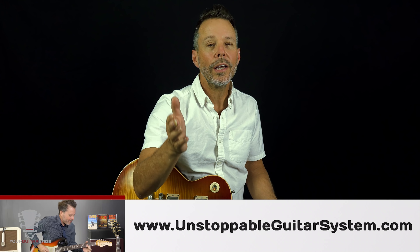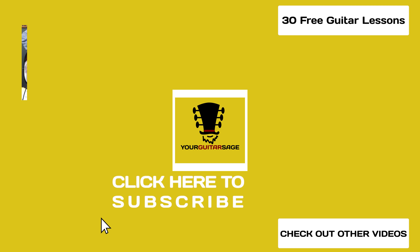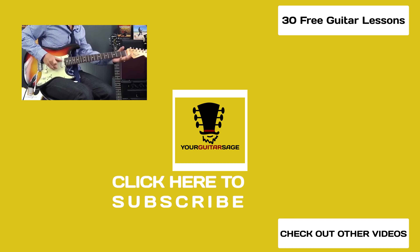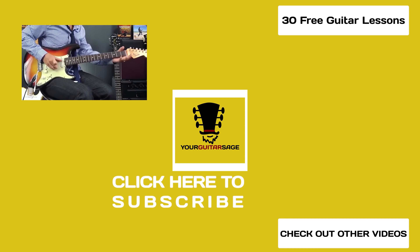If you need more help, I've got a free program at yourguitarsage.com/30 — the link is in the description of this video. I'm obsessed with guitar and teaching people how to play. I've got over a thousand videos free on YouTube, and a step-by-step program at yourguitarsage.com/30 — no credit card, it's free. I also have the Unstoppable Guitar System at yourguitarsage.com/1 — 30 days access to nearly a thousand videos and 600 jam tracks for one dollar. Please let me know how I can help. As always, be kind to all beings, do the right thing, and practice your guitar. I'll see you in the next video.